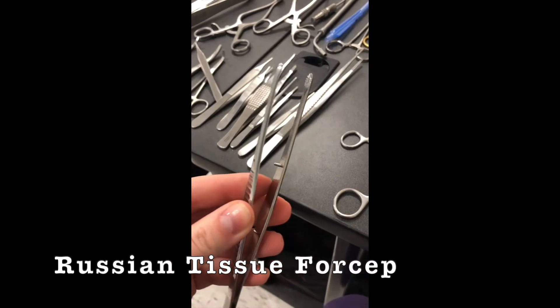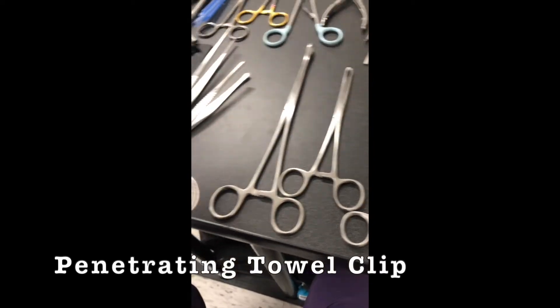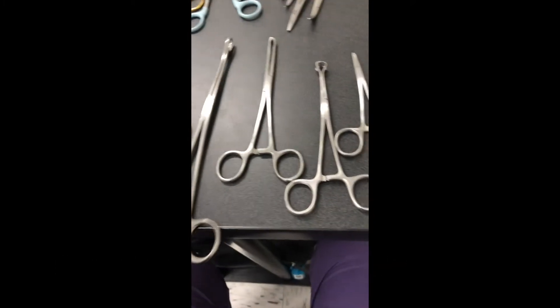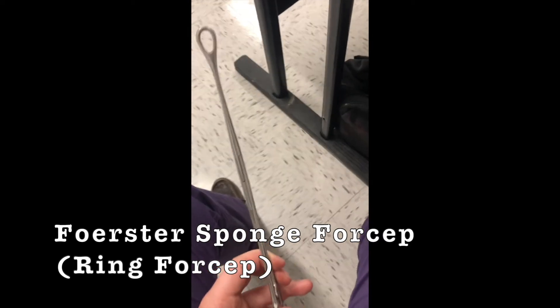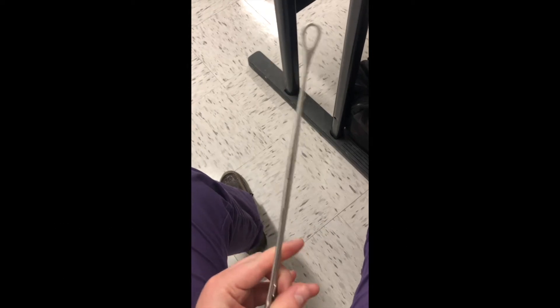And then we have the Russian. And then penetrating tissue forcep. Towel clamp. Tissue forcep. Okay, and then this one is the sponge clamp — only when there's a sponge, and if there's not a sponge, it's a ring clamp.